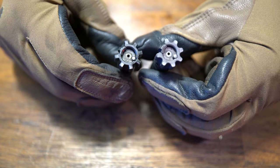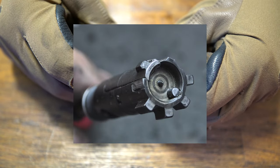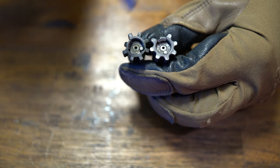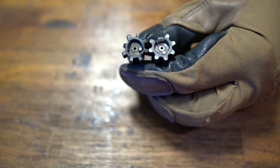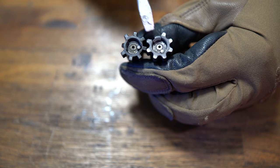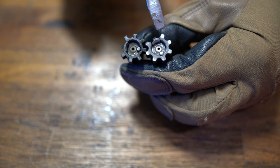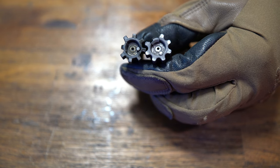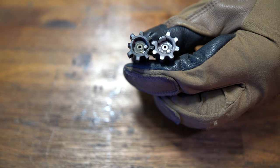Another claim to fame for Knight's Armament is their reduction of bolt head fractures. On the Colt, the bolt lugs have really square corners, versus the rounded corners of the Knight's Armament bolt. Typically AR-15 bolts will shear on the lug — that's their common failure point. The Knight's Armament E3 bolt reduces that by rounding the lugs and strengthening them.